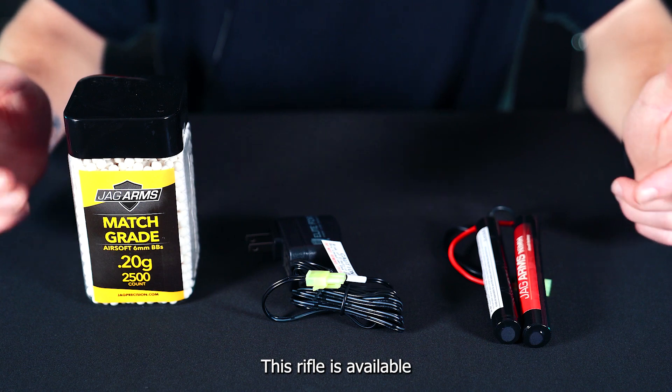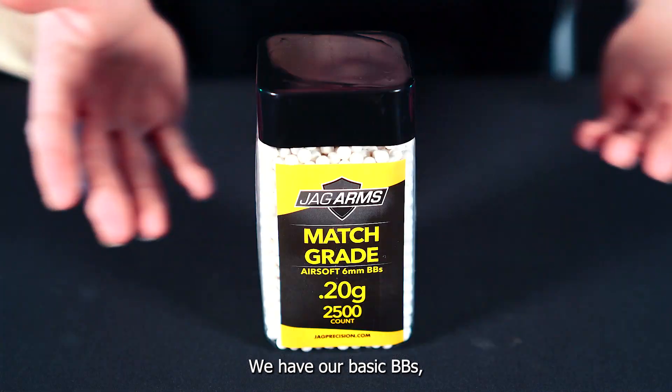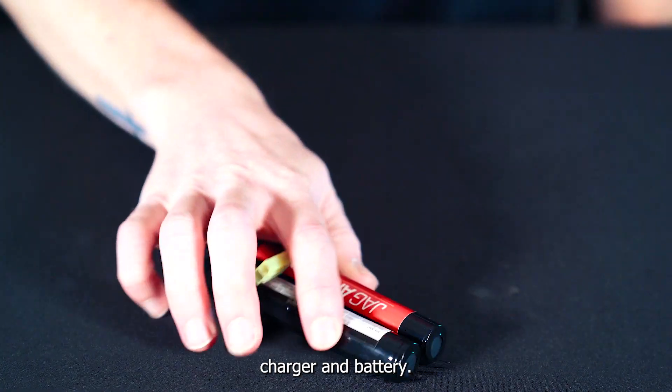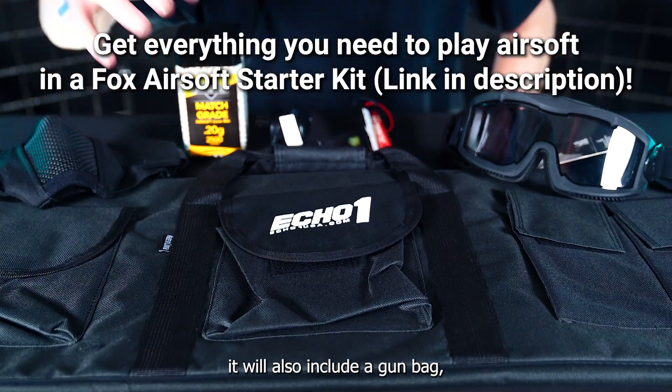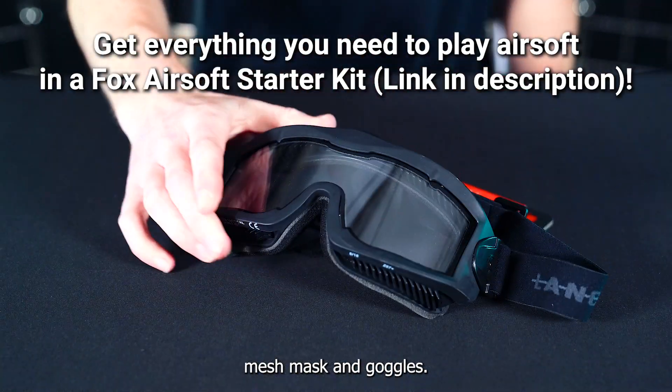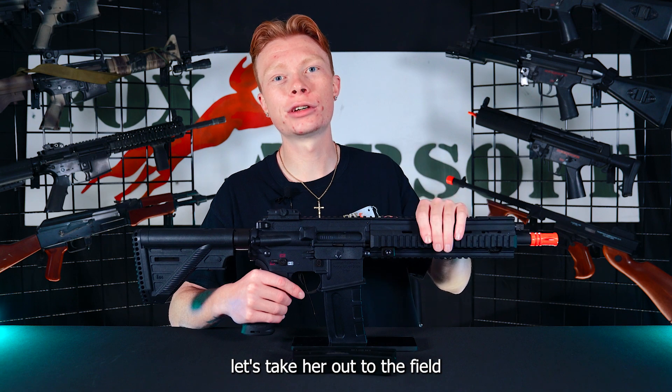This rifle is available in our starter kit bundle — we have our basic BBs, charger, and battery. If you get the complete version of the starter kit, it will also include a gun bag, mesh mask, and goggles. Now that we've taken a quick look at the HK416, let's take her out to the field and see how she performs.